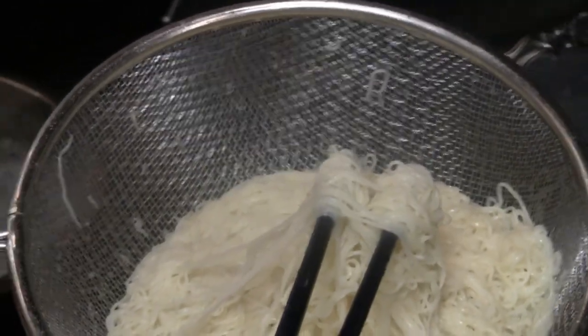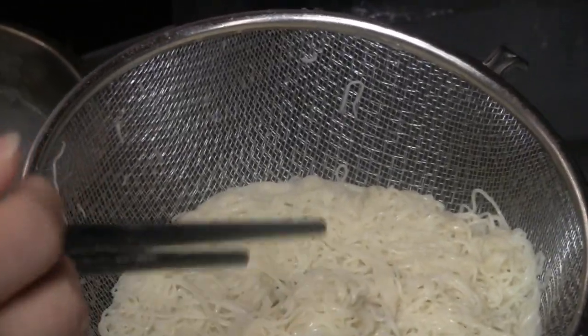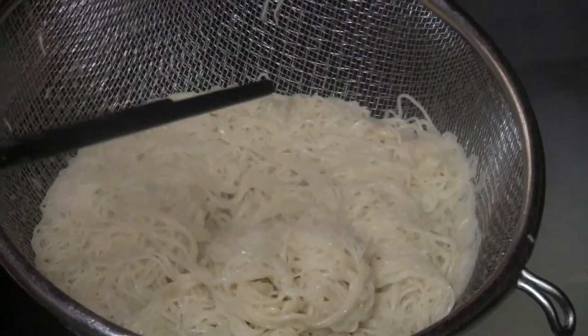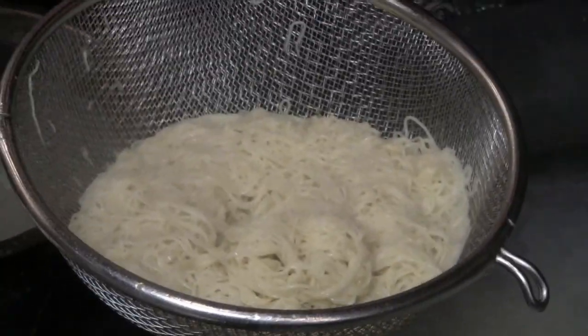So this noodle, what style is it? This is Lanzhou — traditional beef noodle. It's already existed over 100 years. Yeah, it's very famous in China.